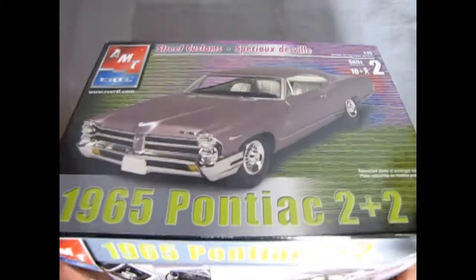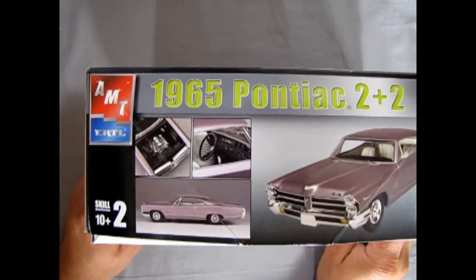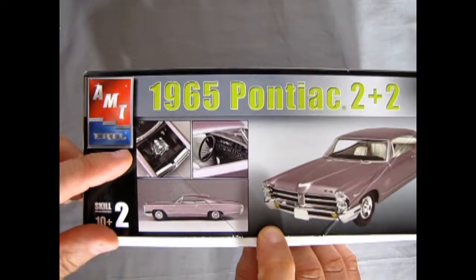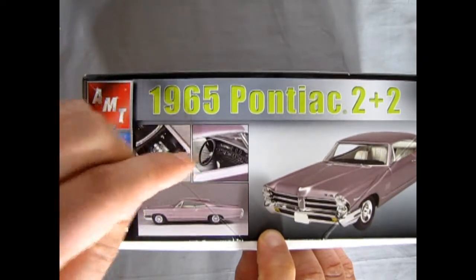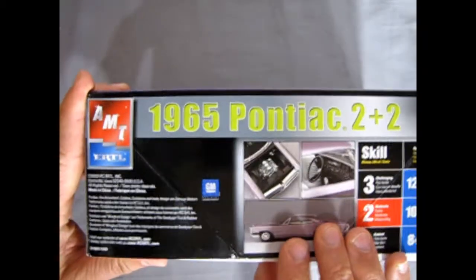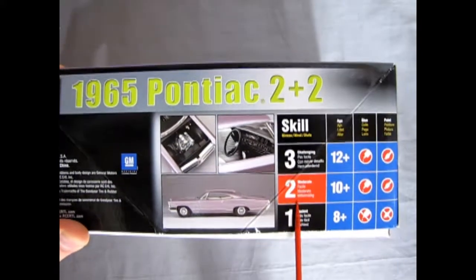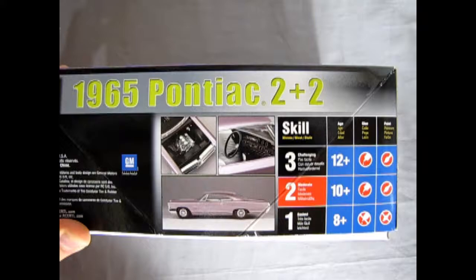This model kit came out under the RC2 banner in 2003, and is tooled up from an older kit. This one has the tri-carbs in it as well as the nice interior and side panels as you can see on the side of the box. It's a skill level 2 kit for ages 10 and up, and it requires glue and paint to put it together.